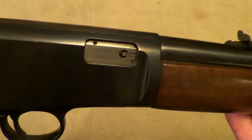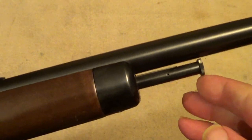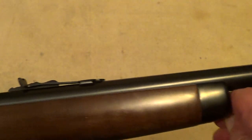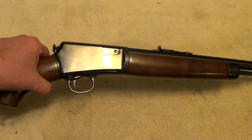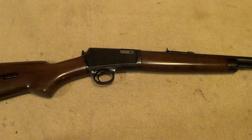You'll notice there's no catch on there to work your bolt with — that's up here. Simply push this forward to open the bolt and chamber a round. Really interesting little gun and very accurate, lightweight, easy to shoot.